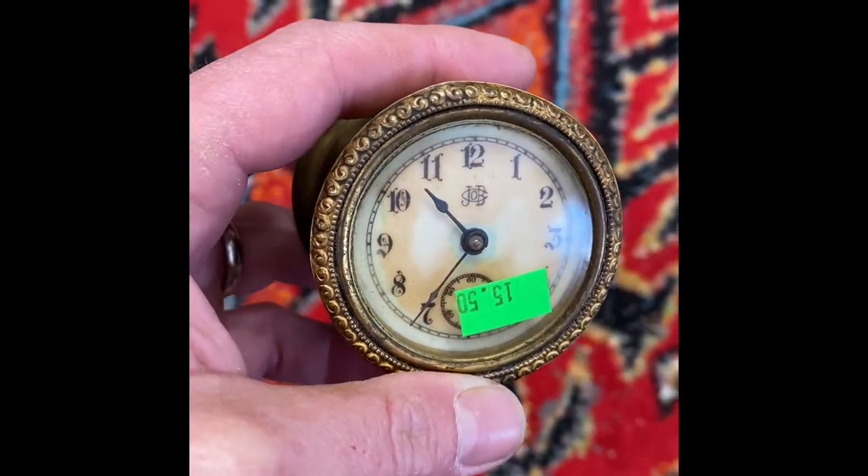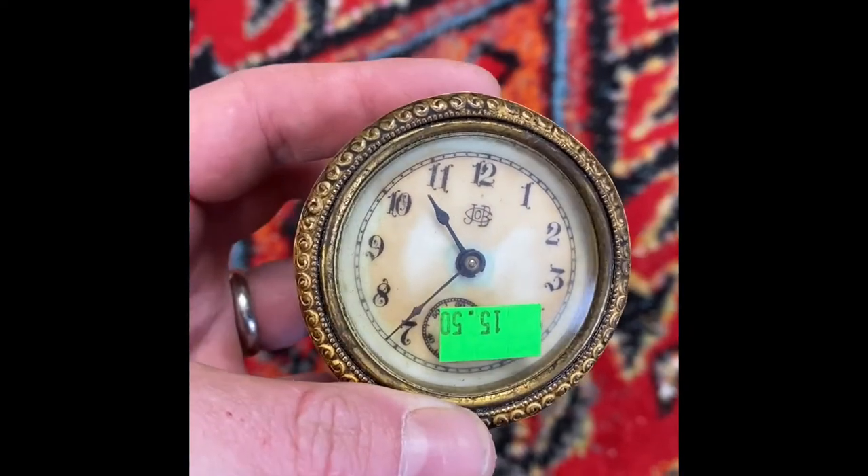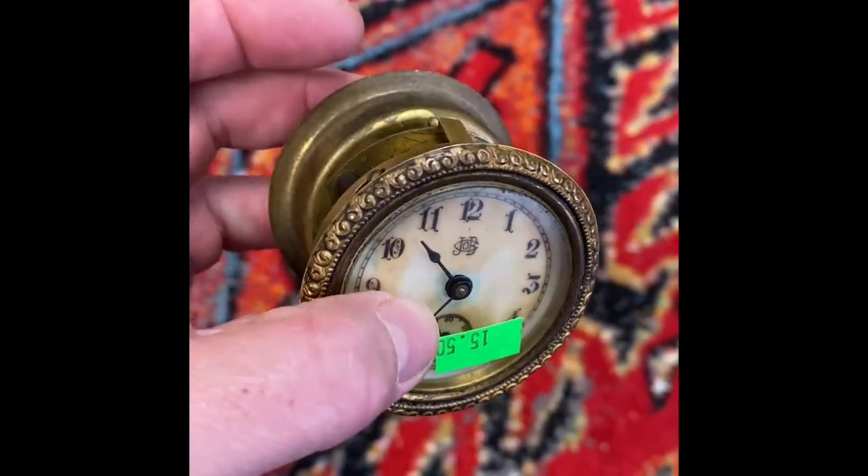I looked online — they're selling between $30 and in some cases around $40 to $50. So I'll make twice my money back, but just a cool piece.